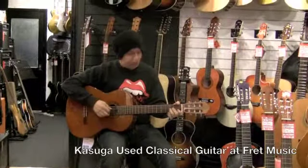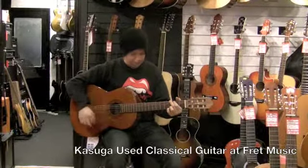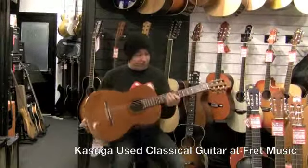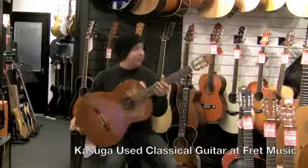It's got a real deep tone to it. So that's quite a rare guitar and quite sought after from what it says. That's the Kasuga G130 classical guitar.